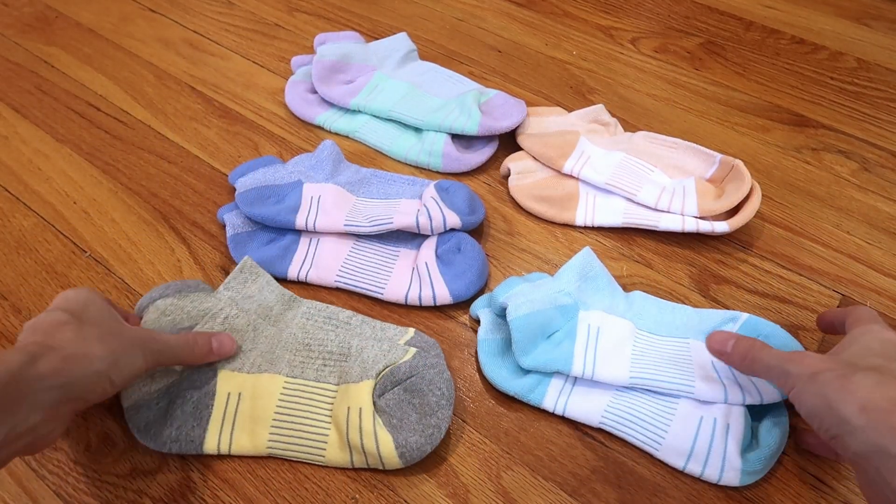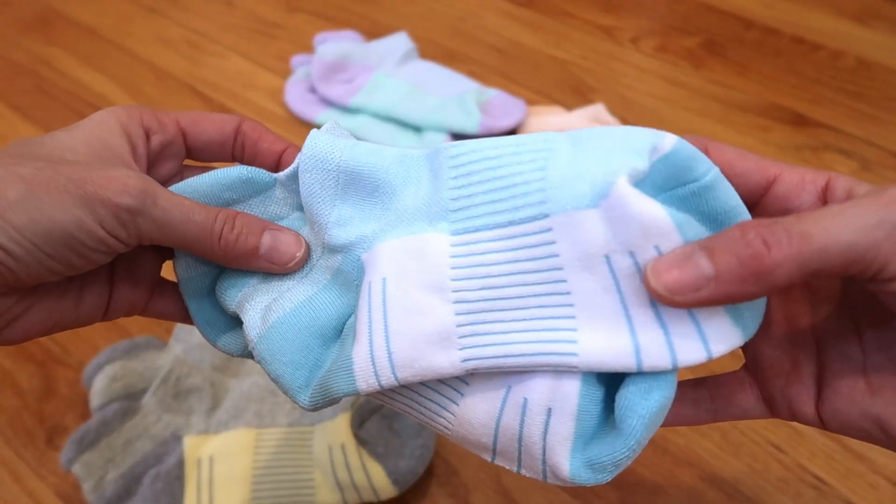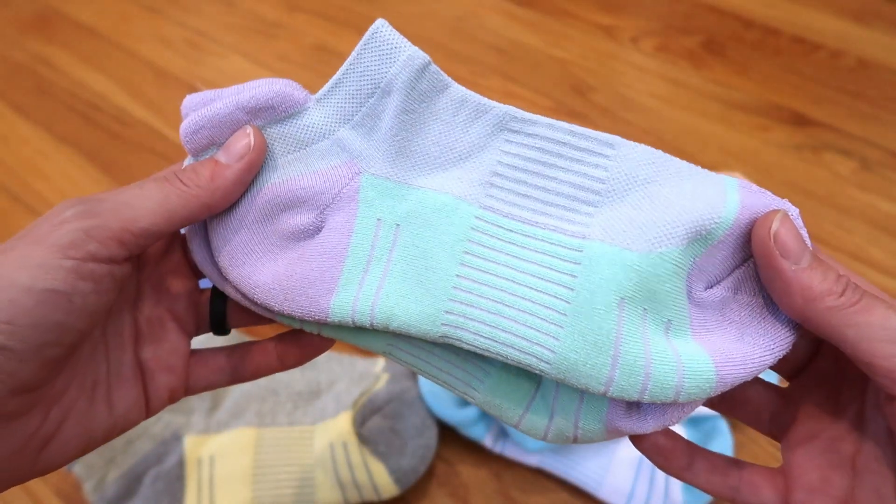This is the ice cream color set — they come in really fun colors. This one is kind of gray and yellow, white and blue, blue and pink, peach and white, and my favorite: purple and green.